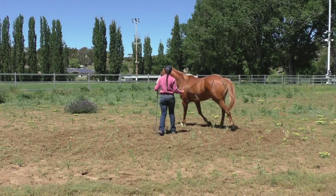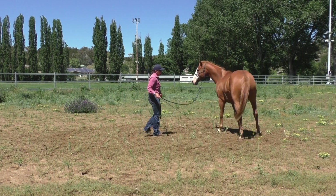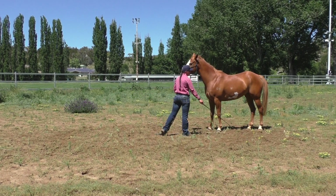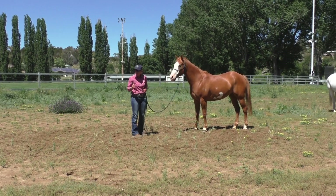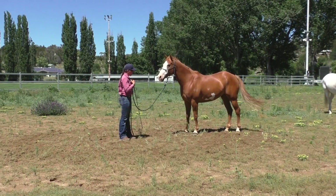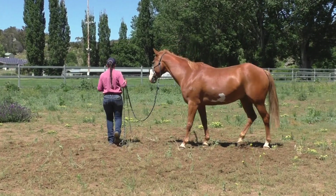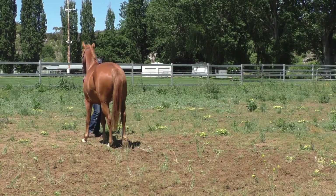To get him to stop I'm just going to bring the rope to my belly, step forward with my foot, and my stick is going to go to the ground. The reason I do that is I don't want to pull him in — I don't want to bring him closer. I want him to stay out, so I'll make a fresh circle out here.